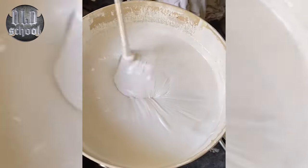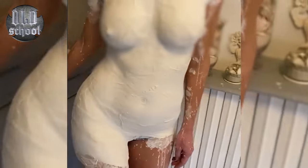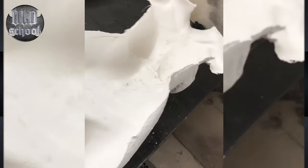So, first you need to make a plaster mold. You can also use a plaster bandage. After the plaster mold has hardened, the mold must be dried.